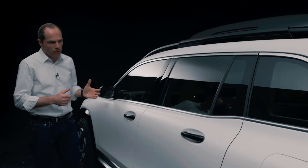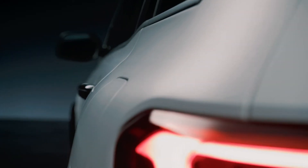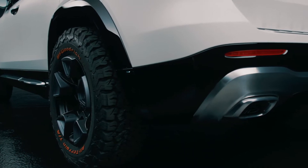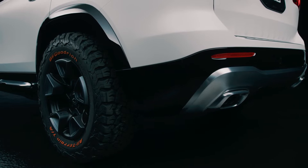Of course we have very clean surfacing, typical for every Mercedes. And we have this pronounced shoulder — in this case with matte Magno paint and high gloss contrast parts, compared to the white matte color with high gloss black.